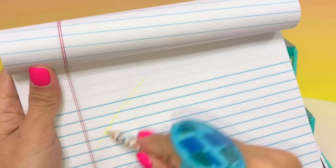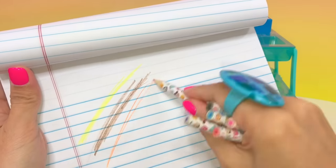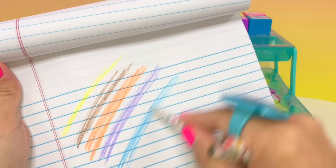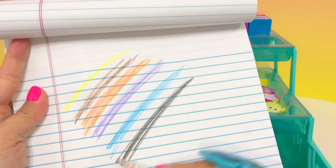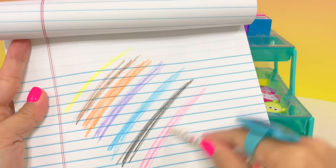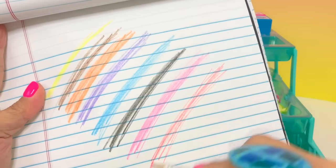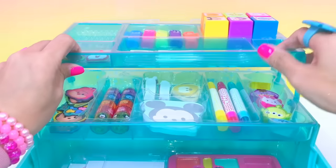Here are the pencils on the top left side. Let's get our paper so we can try them out — yellow, brown, orange, purple, blue, black, pink, red. Oh, I love this one!